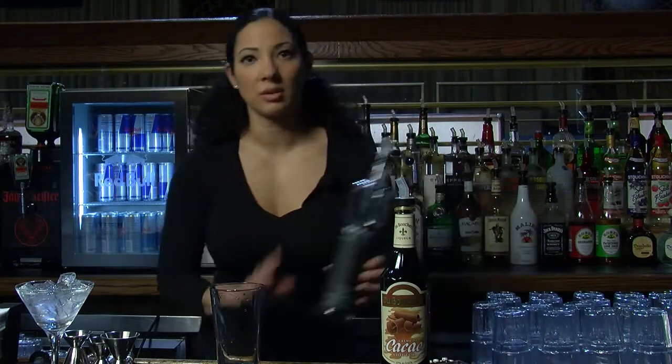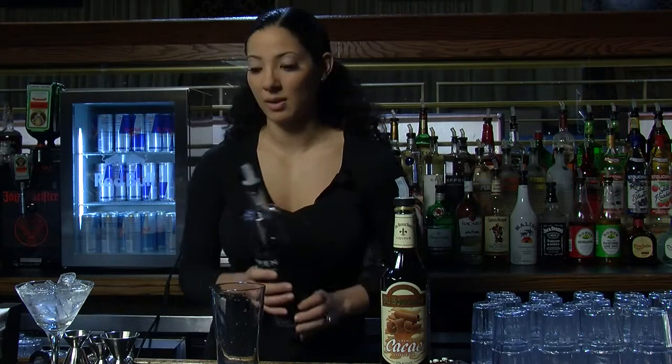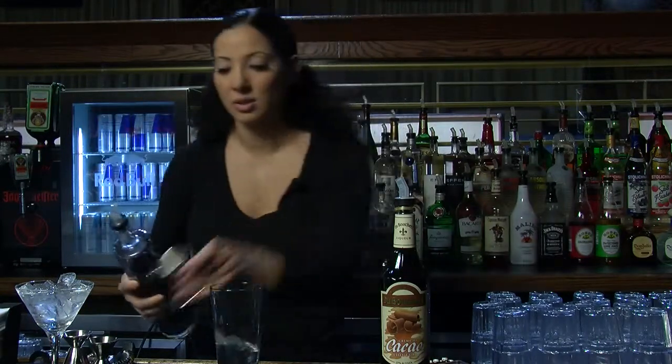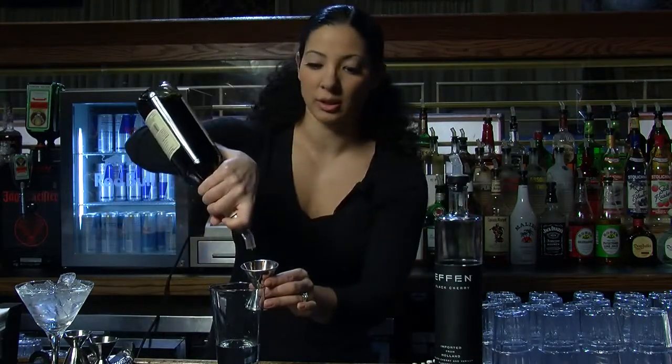You're going to want to start off with a good cherry vodka. I like Evan Black Cherry. There are many other different kinds of cherry vodkas on the market. Generally, you want to start off two parts — I'm using jiggers, but you don't necessarily have to; you can use a measuring cup. Just know that it's two parts to about one and a half parts dark chocolate liqueur.